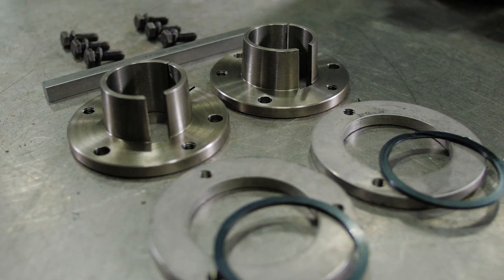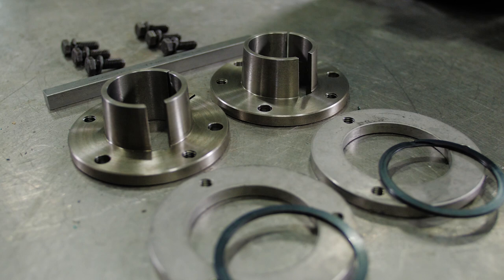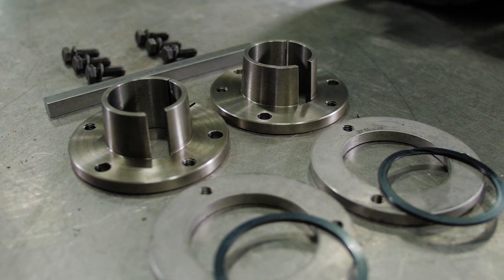Bushing kits consist of bushings, retaining rings, hardware, a key, and backing plates.